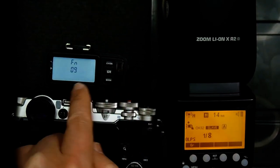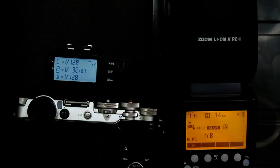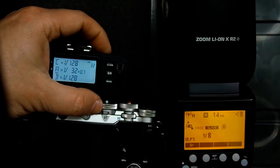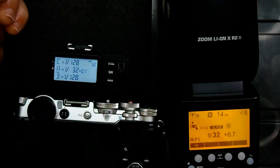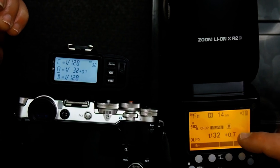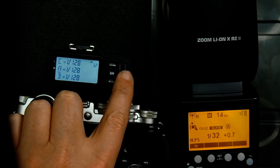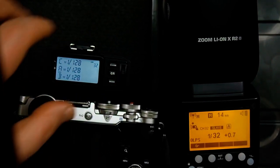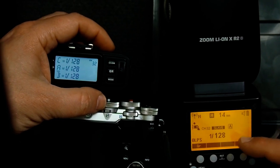Now we're back in trigger mode. If I hit the test button you can see the flash power has changed. I'm going to change the power down to 1/128th and fire — you can see the flash is at 1/128th. But we know this flash can go to 1/256th, so we need to make the trigger fire the flash at 1/256th.